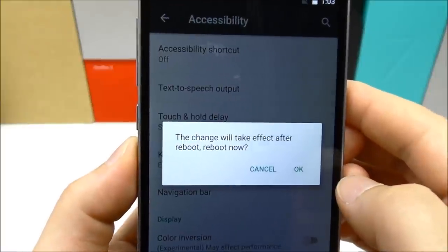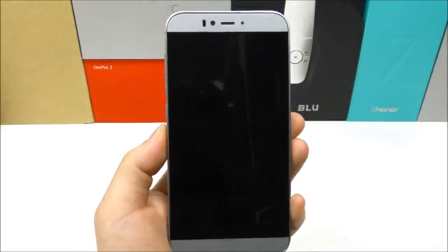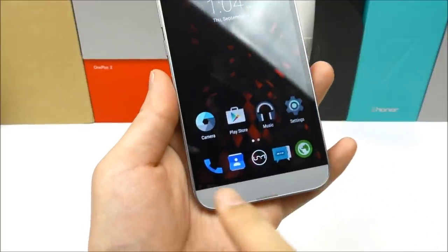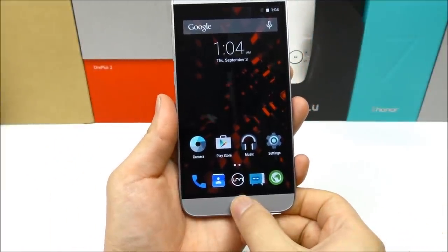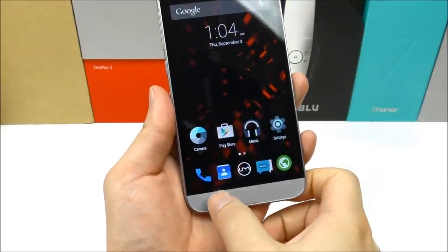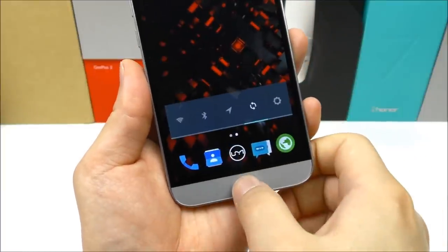So let's now try to activate this. Let me now also reboot the device. Okay, so now the phone has rebooted and notice that the on-screen software buttons are completely gone now. Yes, we now actually have hardware touch buttons here activated, just without any kind of backlight, but they are there and they can be used just fine.